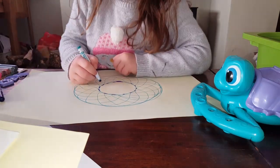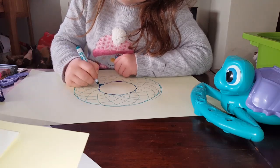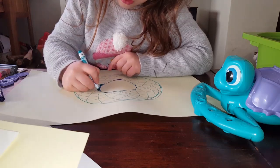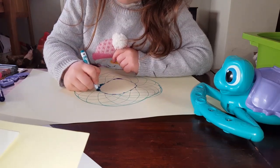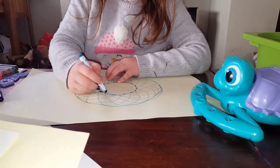Now I'm doing blue, even though the lines are blue. Do the colour whatever - do whatever you want.